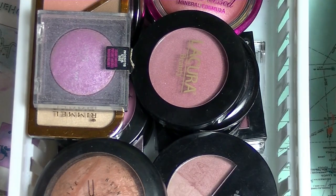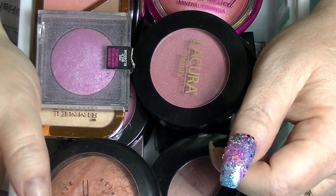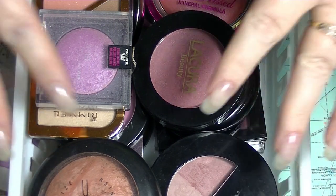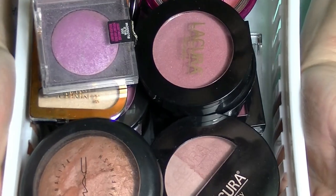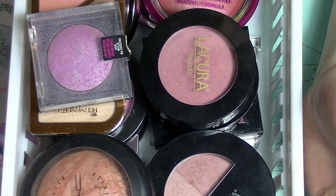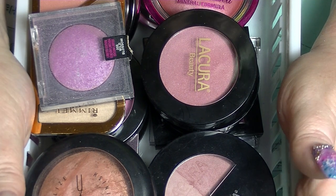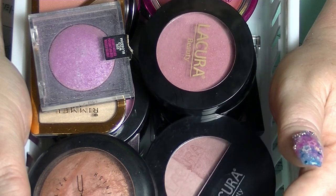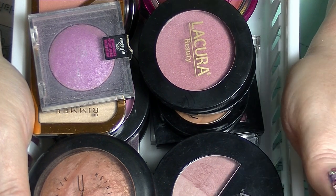Hey guys, it's Huff. I am back again and this is another makeup collection video — my blush video. Some other contour and highlight things might sneak in depending on what is in this particular container, because I haven't been through it since I sorted stuff out. I have some blushes in other places like in Z palettes and multi-pack type things, so not everything is in here. Some of these are probably considered highlighters for some people, but if you know me you know I'm pasty pale, so they're more blushes on me.